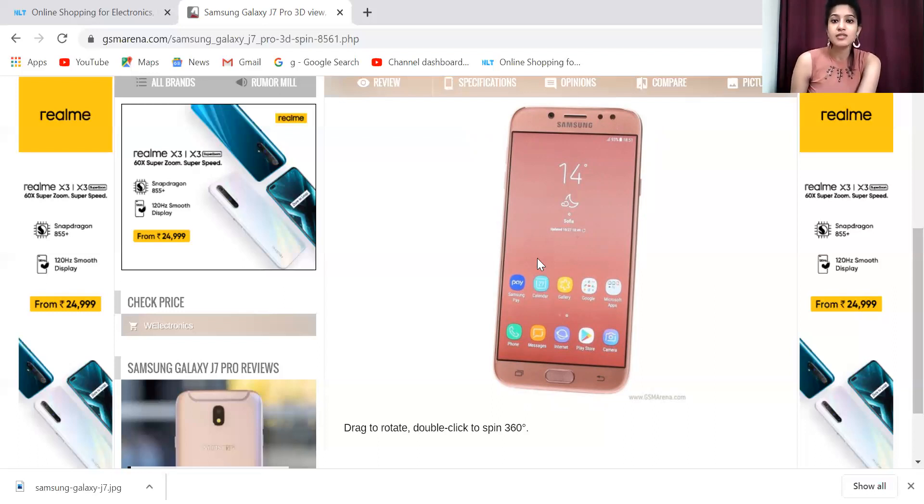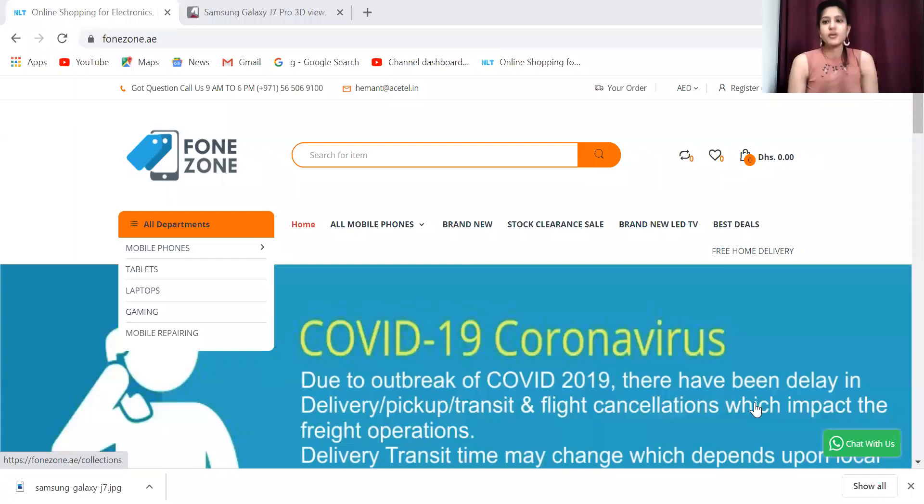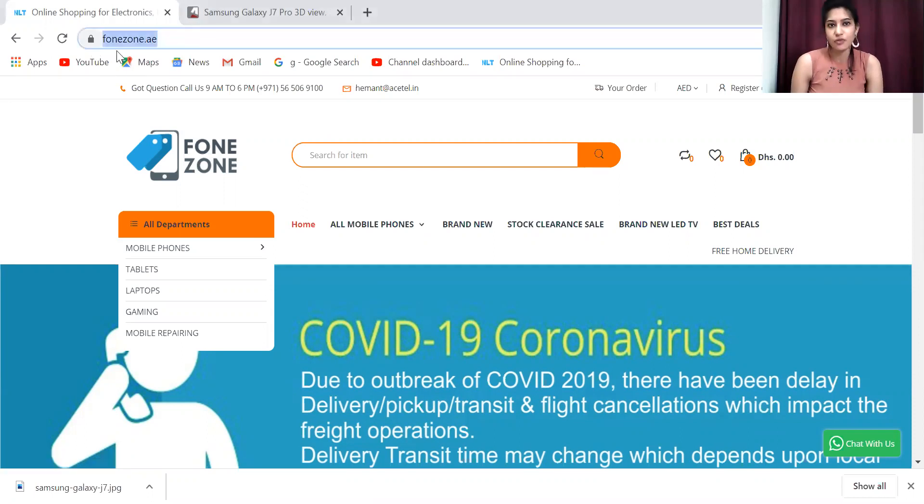So that was our Samsung Galaxy J7 Pro overview. Now we are going to show you the pricing and where you can get it. You will get a good price on our website — the link is in the description. As you click the link, you land on our page. You can also go directly to our website, which is phonezone.ae.